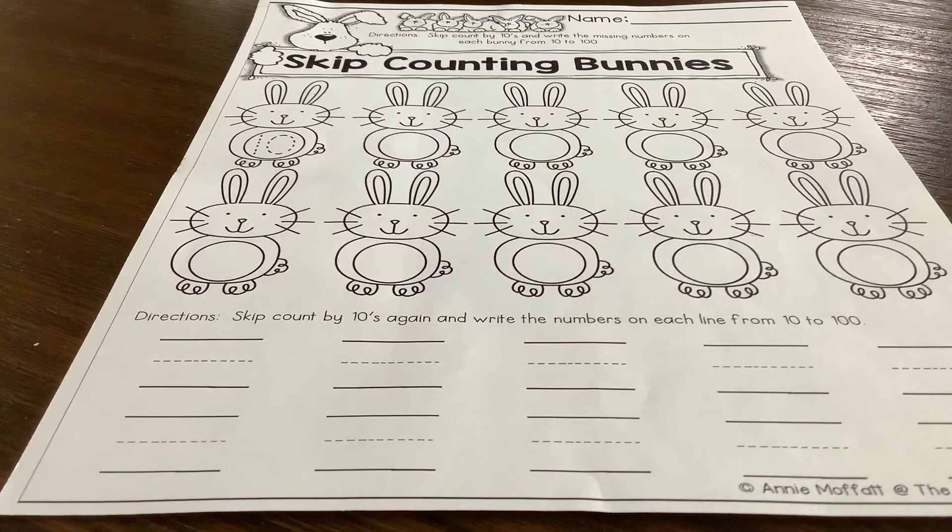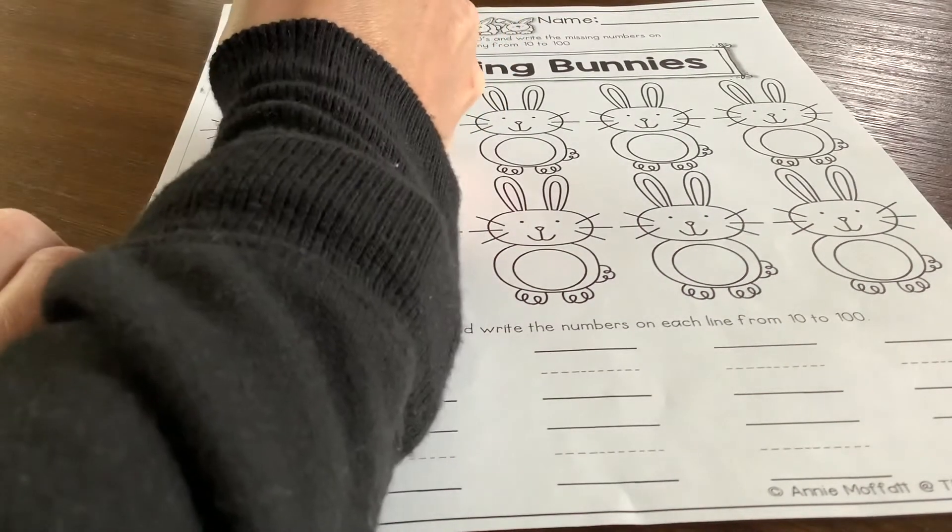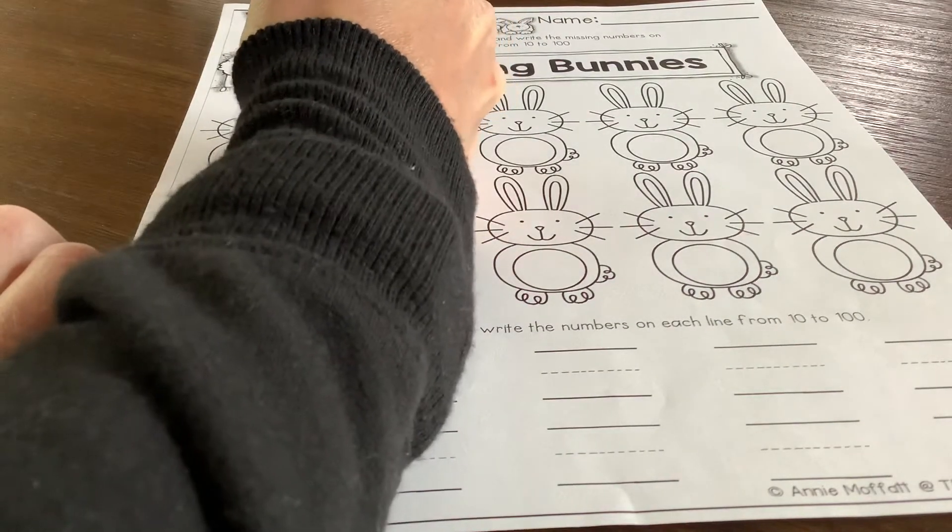So in the bellies of the bunnies, you are going to write your numbers when you are counting by tens. They did the first one for you, and so you're going to trace over that one.